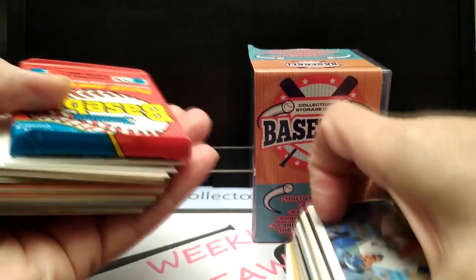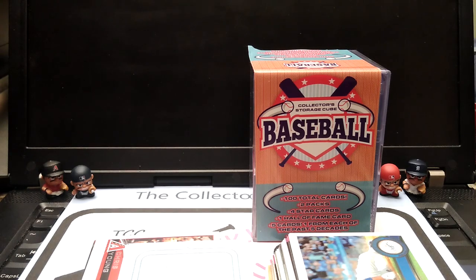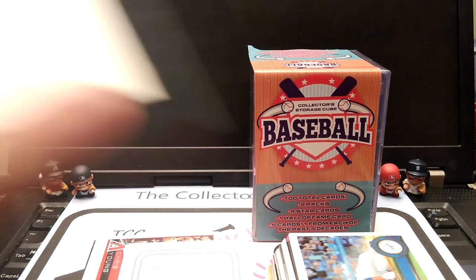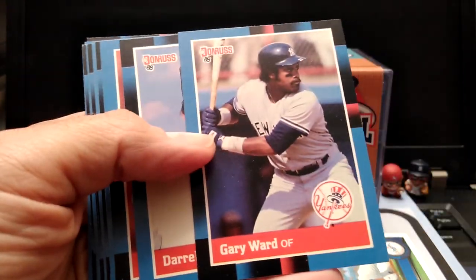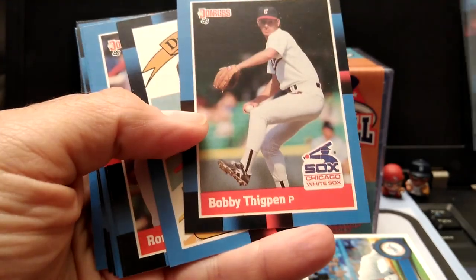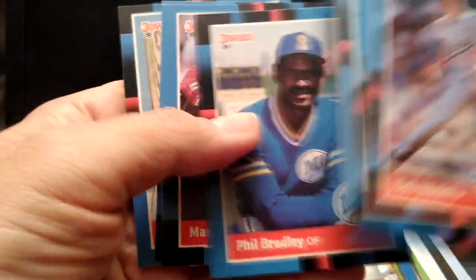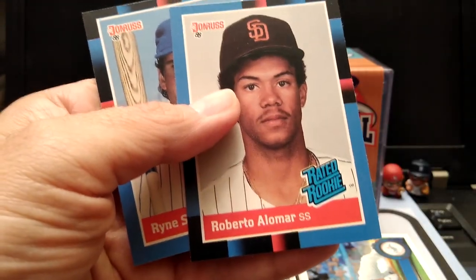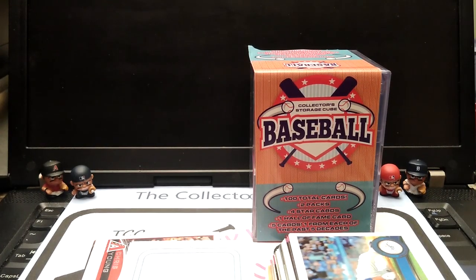Here goes the Fairfield box. We have a pack — which is a Don Russ pack. Let's open this up. These are '88 Don Russ. Paul Monitor, Fred Lynn — not bad. Then we've got Roberto Alomar — look at that, we got a rated rookie card. Ryne Sandberg. We'll put those on the side.